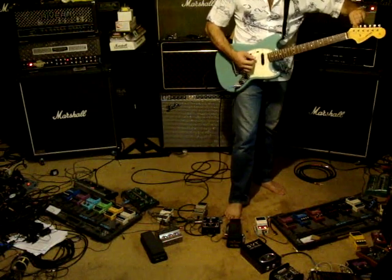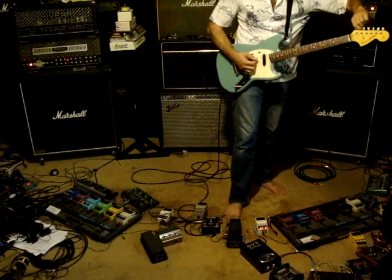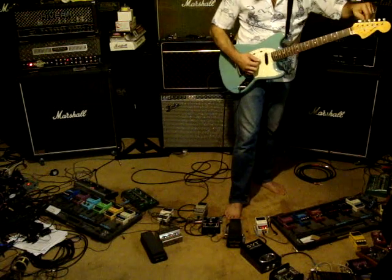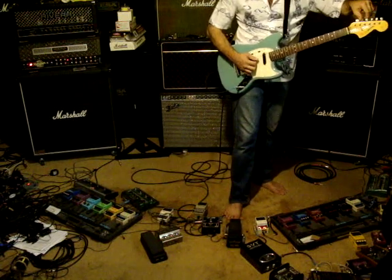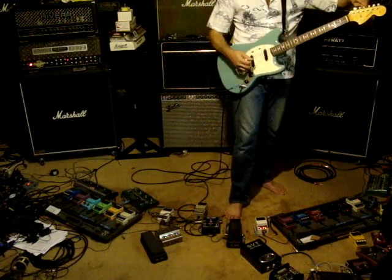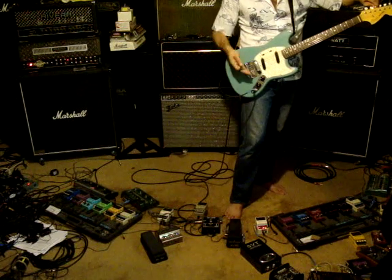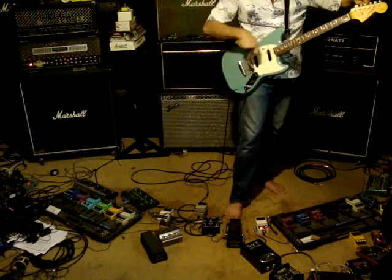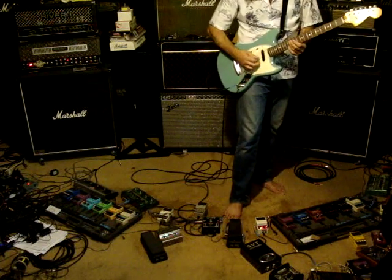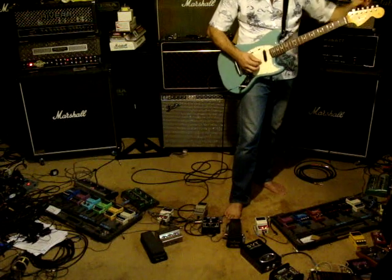It has fresh strings on it. And unless you don't know already, the bridge — the strings go underneath this tailpiece, not over or straight through. They go in this way and then they wrap around the bottom, and then they go over the bridge.